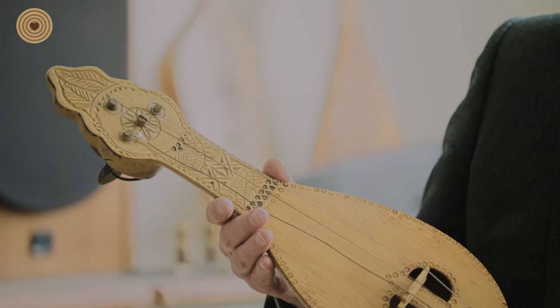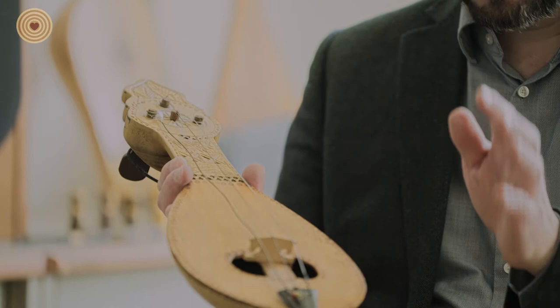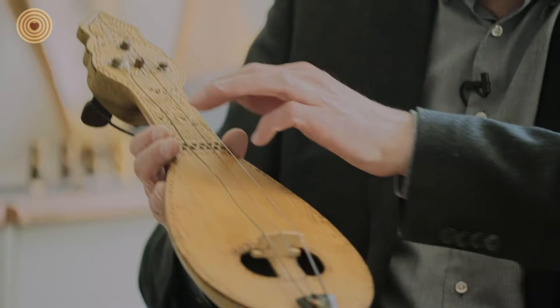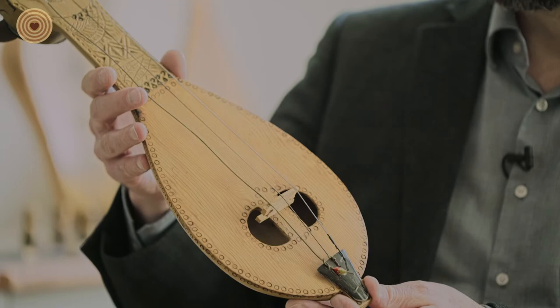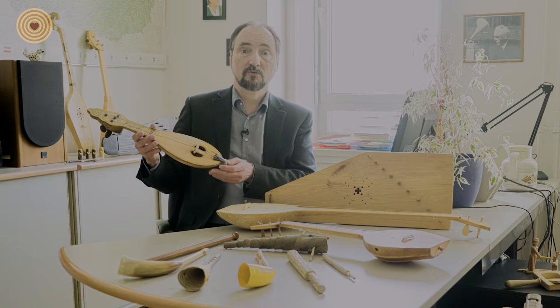Because both instruments came to Europe from Byzantium. What is interesting about this instrument is the technique is monoxyle. That means you take a single block of wood and form it from inside, from outside — you carve it out. And then you add the top. But the body and the neck of the instrument is made from one piece of wood.